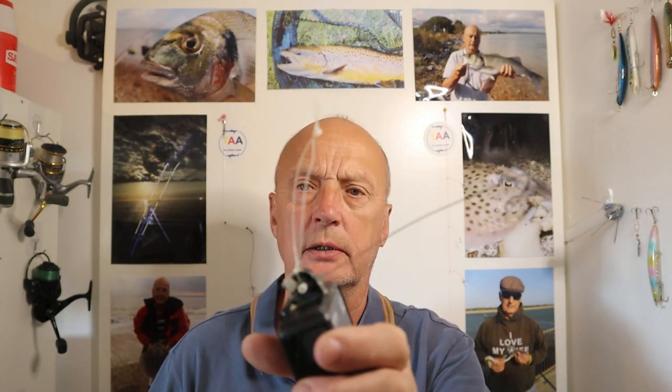Hello and welcome to another episode with the Autistic Angler. Last evening me and Jamie went out for a little session and I took my GoPro and I tried to record, but that was a bit of a nightmare.